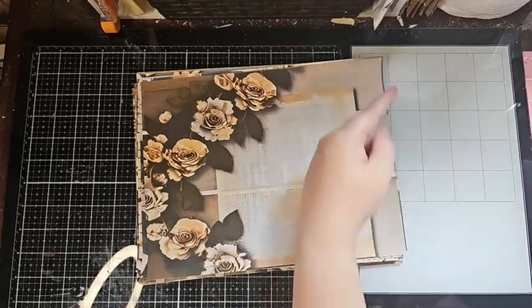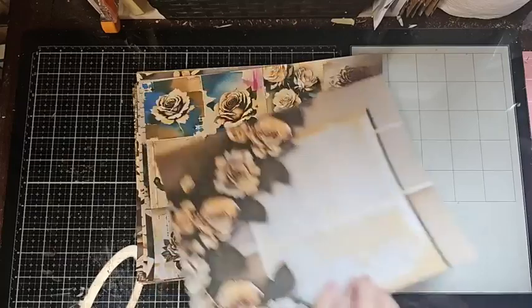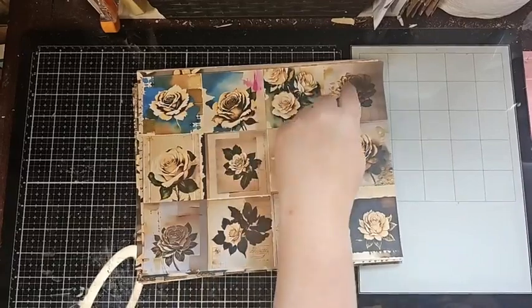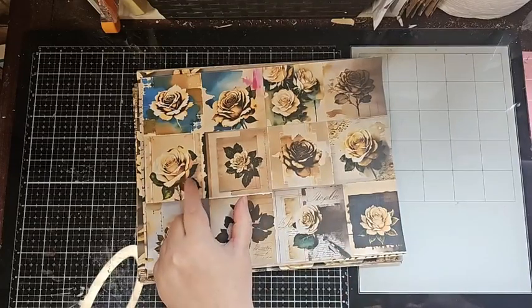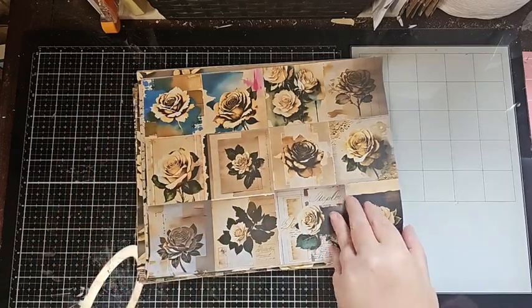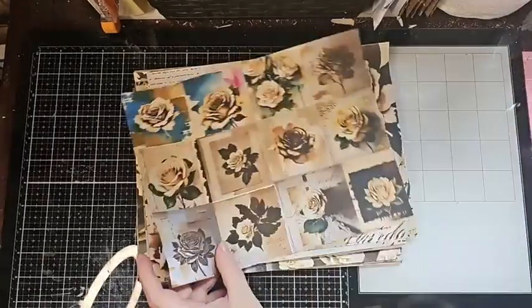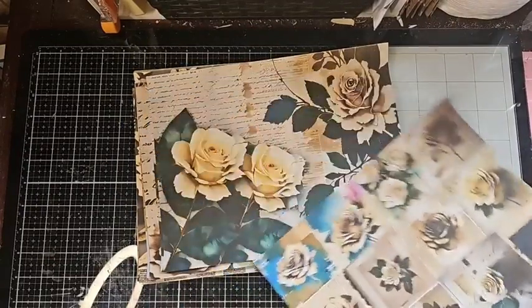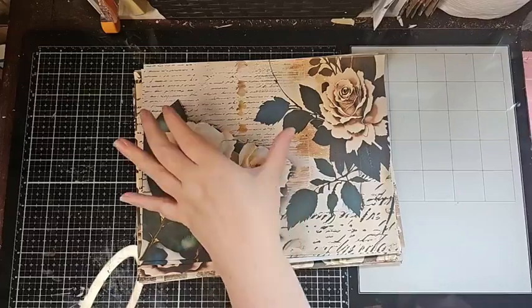This one here looks like a page raised out of almost like a wallpaper, grungy background, and then I have the loose roses all here. This one here is meant to just be cut into squares or little elements. You could use these as little cards that you tuck in, or if you wanted to do different elements where you're creating little pockets or tucks, this is a great kit to get. There are 12 little separate elements to get different little pieces of things. You can use that for just about anything, or as-is folded directly in half for your journal pages.